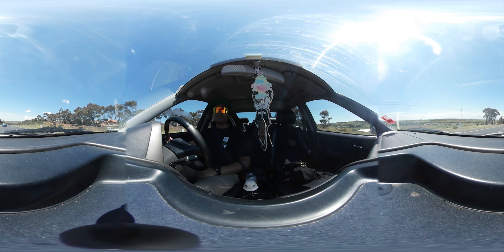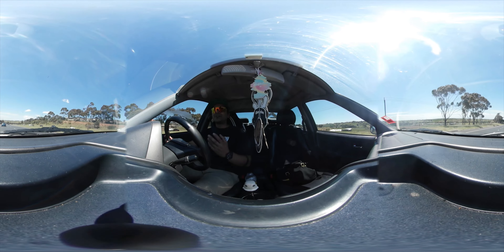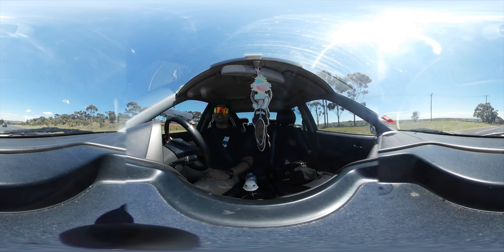Hey guys, how's it going? It's Richard Plunkett here, your eBay tech tester for today, and we're checking out the Gear 360 by Samsung.